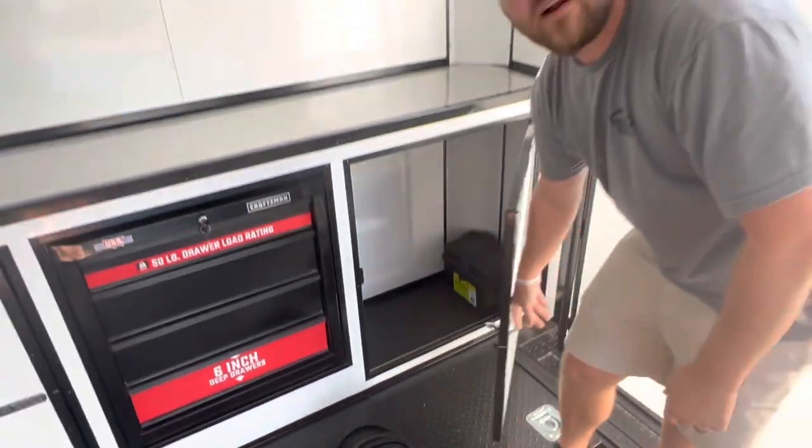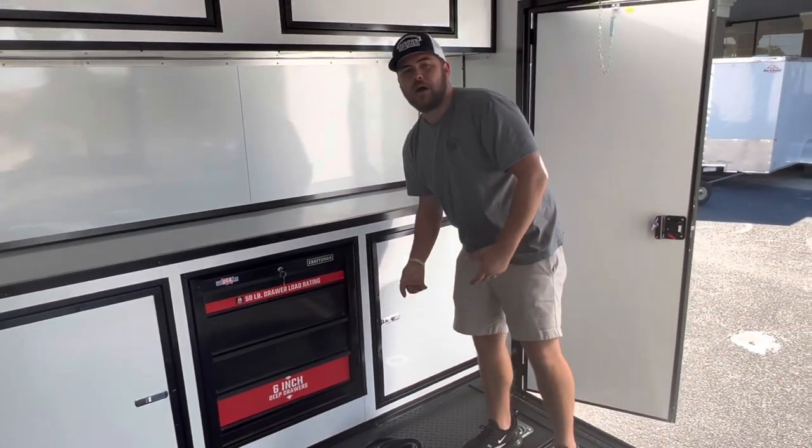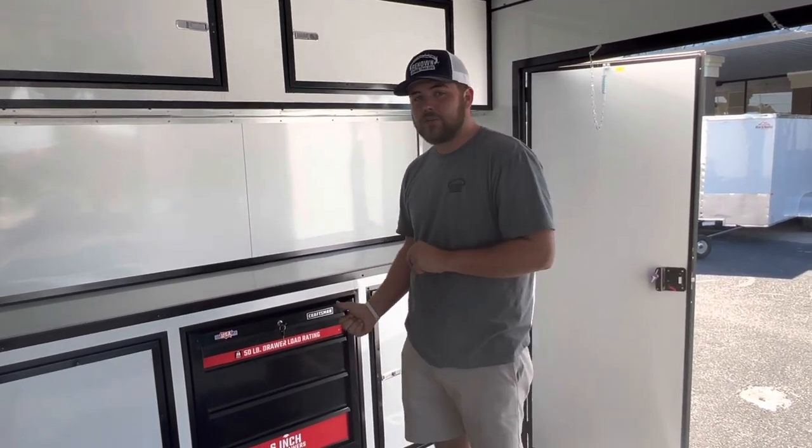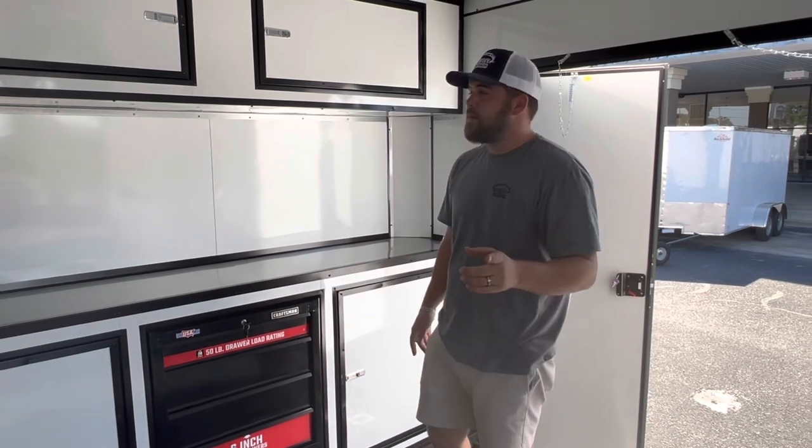This trailer has a 12 volt battery in the battery box, so any 12 volt powered lights run off the battery and not just from your truck. People ordering trailers — watch out for that. Some think 12 volt lights automatically light up, but they run off your truck's running lights unless you get a battery wired to it. Just keep that in mind if you decide to order.